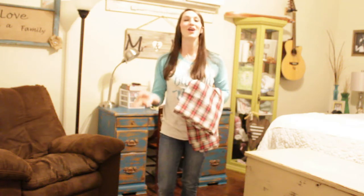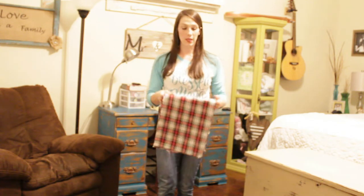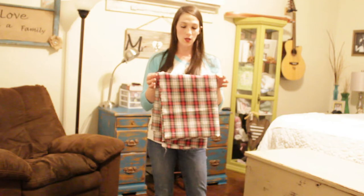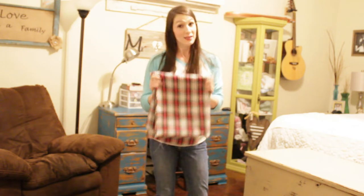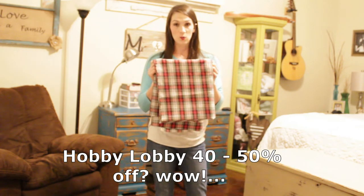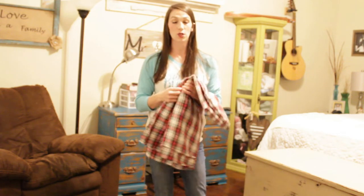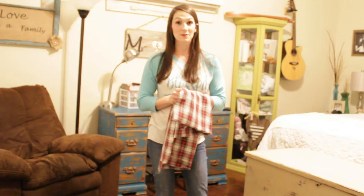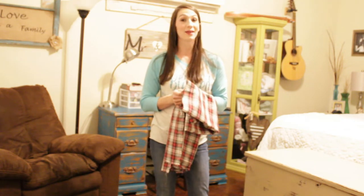Today I want to show y'all how to make 18 by 18 Christmas pillows. Any pattern will work — we are going to do Christmas material. I found this pattern at Hobby Lobby. It was $6.99 a yard and I got a yard and a half with 40% off. This is going to be fairly economical and I'm going to show you what you need to do to cut, put it together, and have a set of Christmas pillows that is economic and very easy to do.